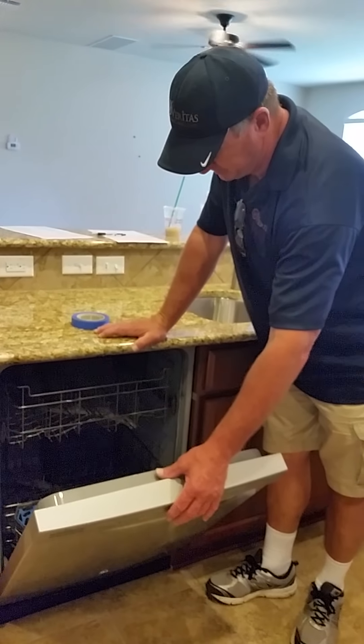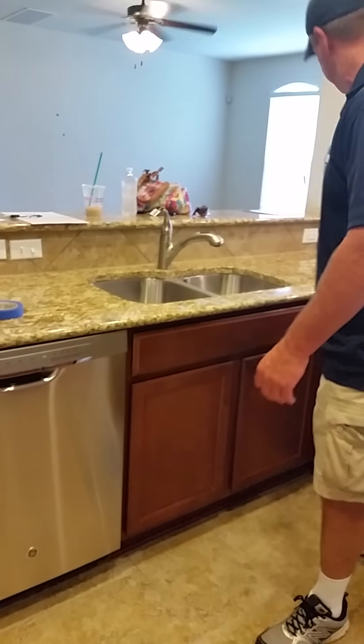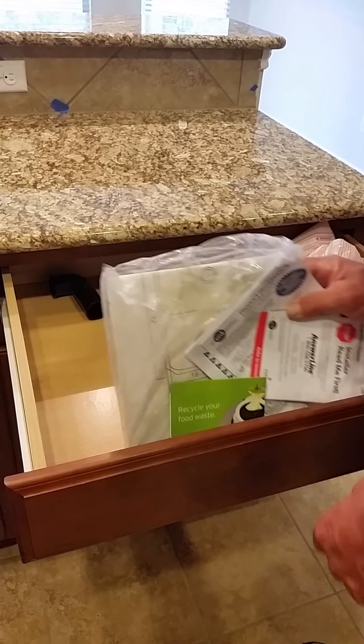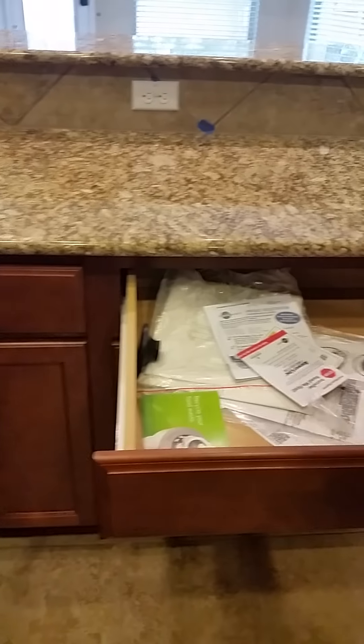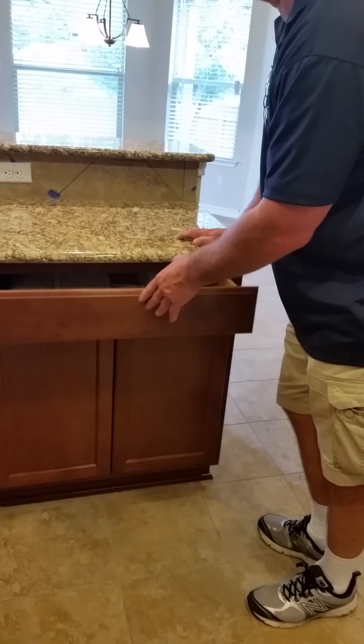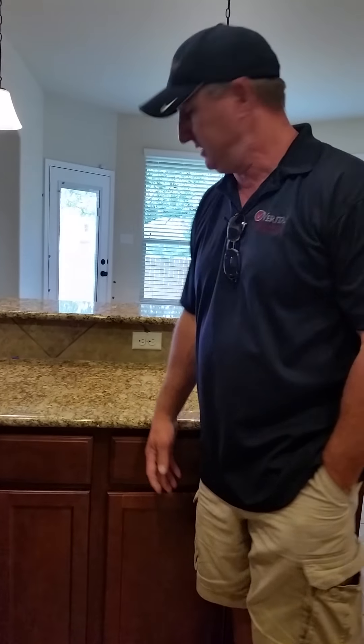The dishwasher is running to check for leaks — no leaks, that's good. Looking for the allen key for the disposal — it's a large allen wrench and you go underneath the disposal. It should be in there with the hardware. You have GFCIs all around the kitchen.